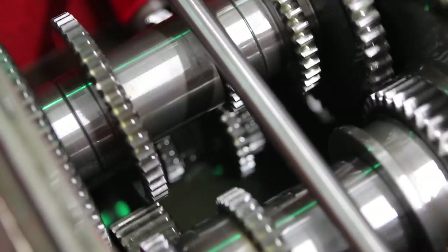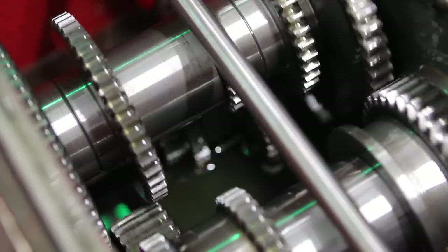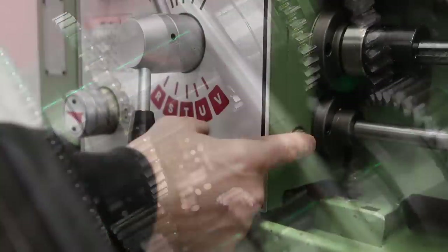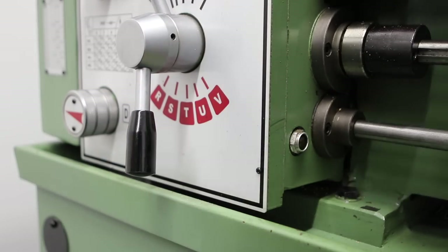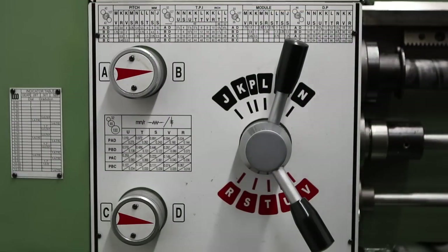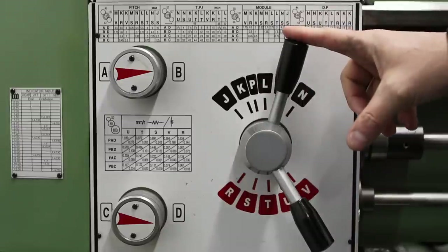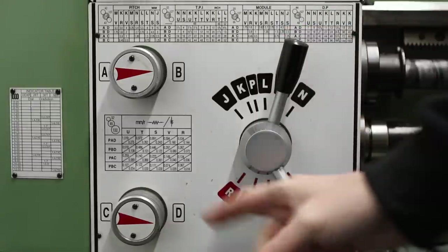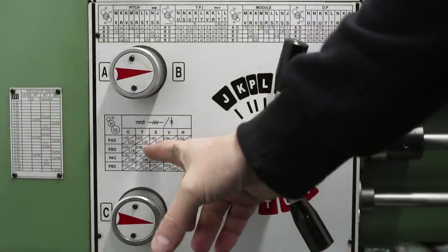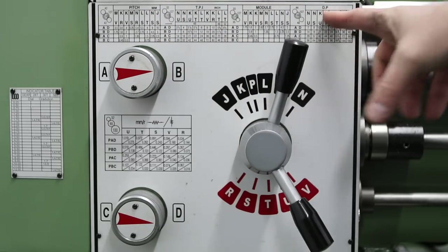You do need to change this oil occasionally — once a year is the recommendation. This lathe has three gearboxes: this is the main gearbox, there's another gearbox under this one for power feed rates and threading, and there's a third gearbox on the apron itself. On the secondary gearbox we have a number of selectors and levers for selecting different gear ratios for feed rates for power crossfeed and longitudinal feed, and also for cutting metric, imperial, module, and diametric pitch threads.